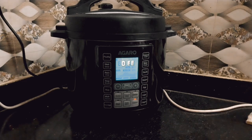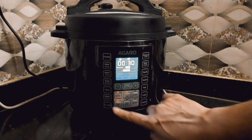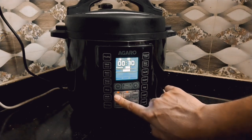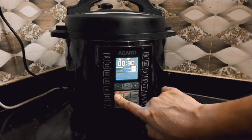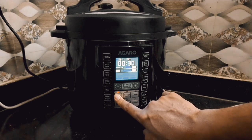Slow cook karta hai khane ko, to time thoda zyada leta hai. Uske niche sauté ka button hai jisse aap khane ko sauté kar sakte ho. Uske niche steam ka button hai jisse aap momos ya kuch bhi steam kar sakte ho.